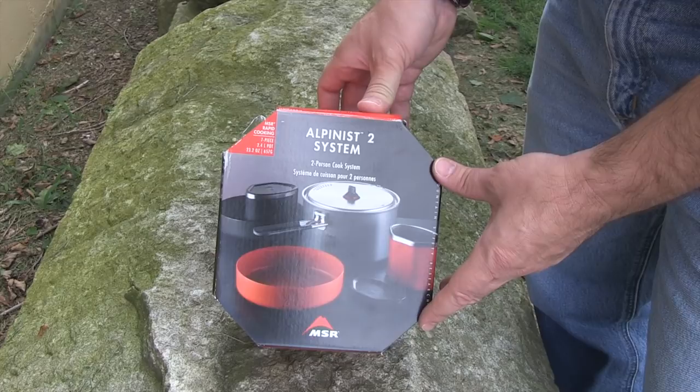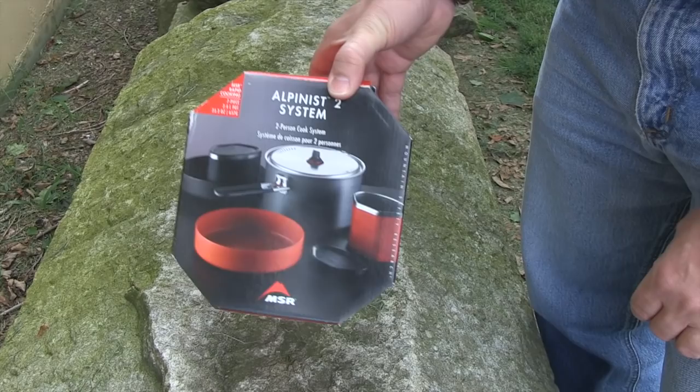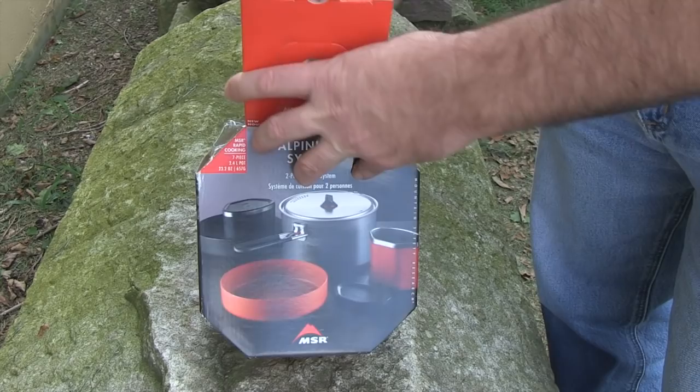Before I show you the stove, I'd like to show you this Alpinist two-person cooking system from MSR. It contains a total of seven pieces, including a 2.4-liter pot which is very handy for boiling water if you've got to cook for more than a couple of people. It only weighs 23.2 ounces, so it keeps your gear nice and neat as well as very light — so if you've got to go on a long trek it won't weigh you down.